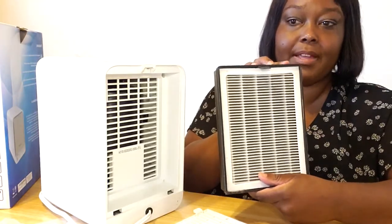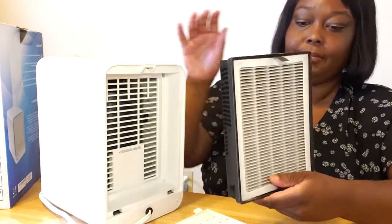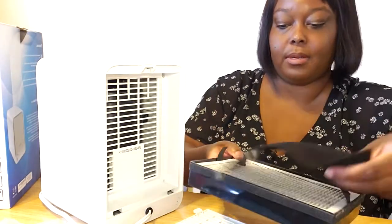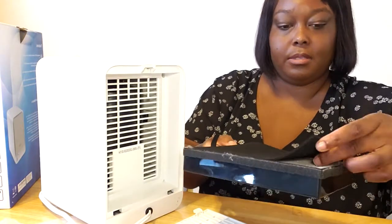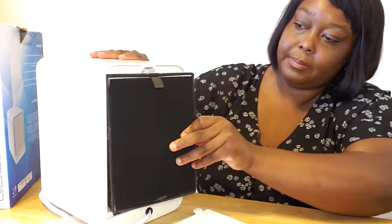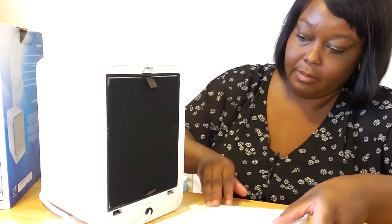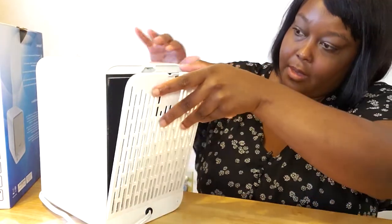This is the advanced HEPA filter and high efficiency carbon filter. Since I have it open, I'm going to swap out the pre-filter — that was kind of yucky. And it snaps back. Setup is relatively simple and very straightforward.